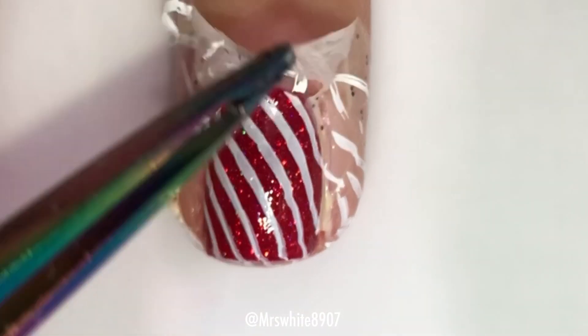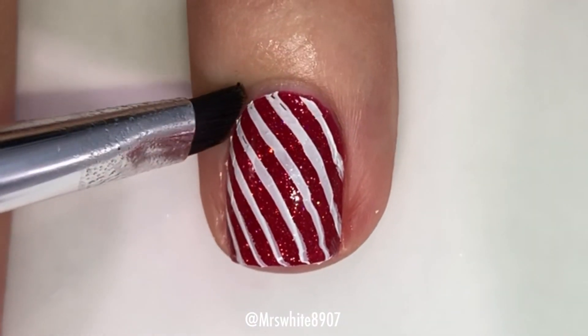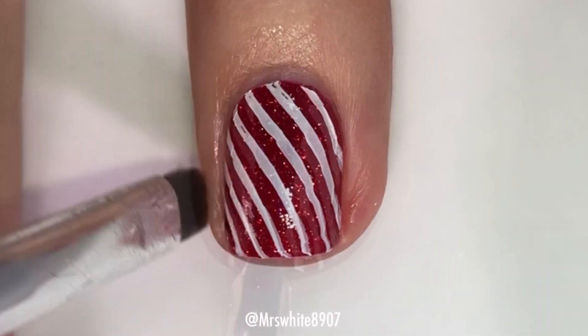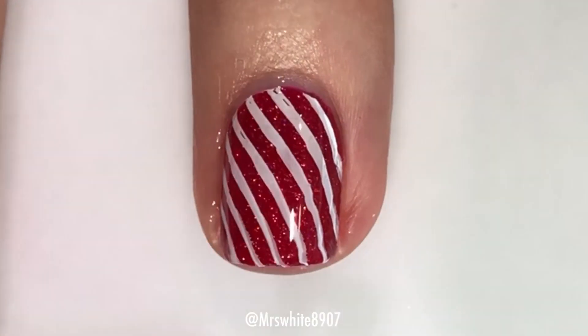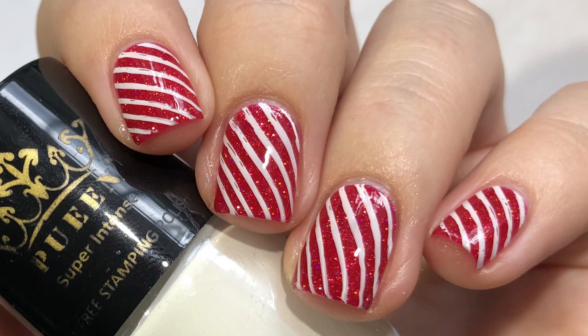And then I used my tweezers to remove the cuticula, and I did clean up along the edges using a concealer brush and some acetone. And then the last step is, of course, applying top coat. Just be very careful with this — you don't want to smear the white, so use a heavy bead of top coat. And that's it for this look.